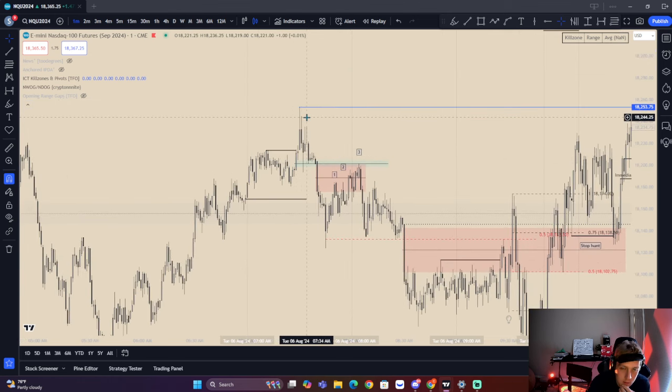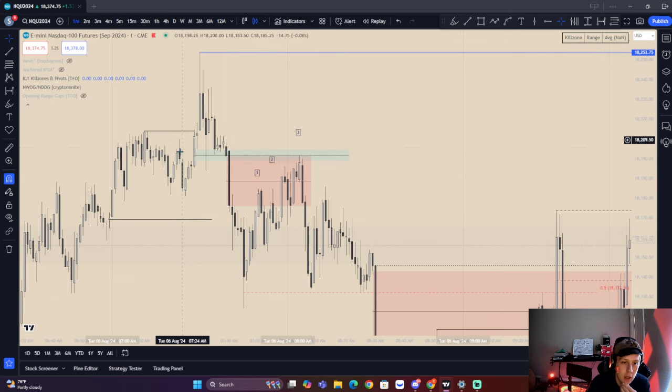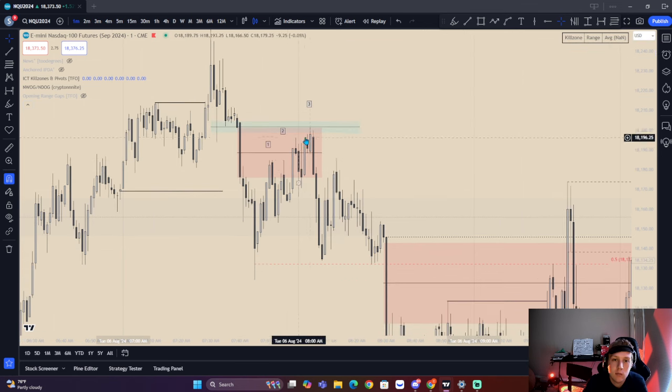As you can see we have equal highs. We take these highs and we have a nice wick here, then we end up having a displacement leg. What ICT went over is that if we have an inversion within a breaker, this inversion is going to be the most important premium array — even over the breaker. ICT always looks for an imbalance within this leg of price, looking for that mean inversion level. We see we have a breaker and this inversion that is respected here. We have a 1-2-3 drive and also an SMT here with ES. We end up filling this premium, filling this SIBI right here as well, including this volume imbalance. This was all covered during the live stream.